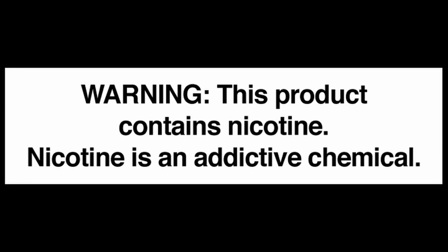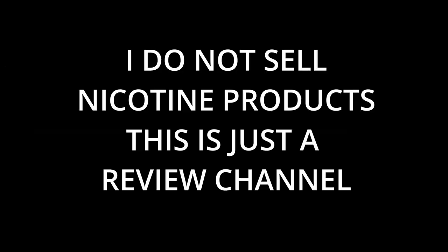This channel is a vaping review channel. We do not sell any vaping products, any nicotine products or anything to do with vaping. We're just reviewing it.